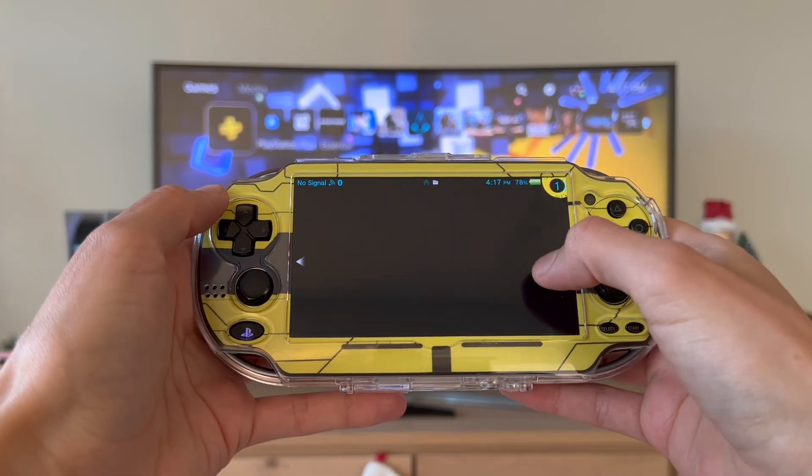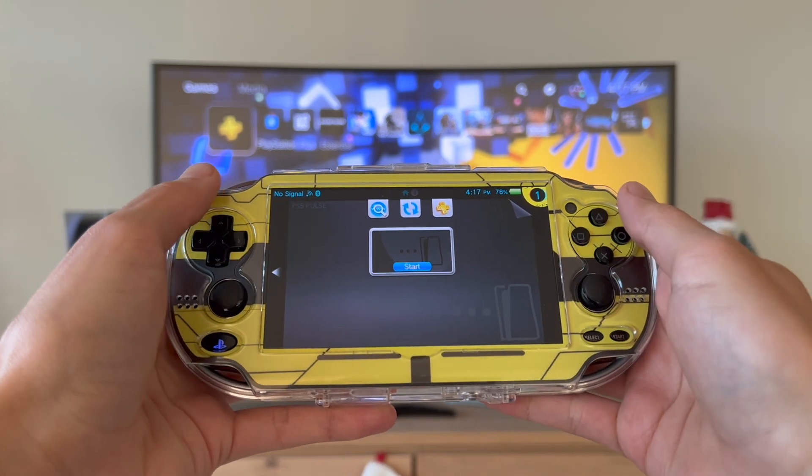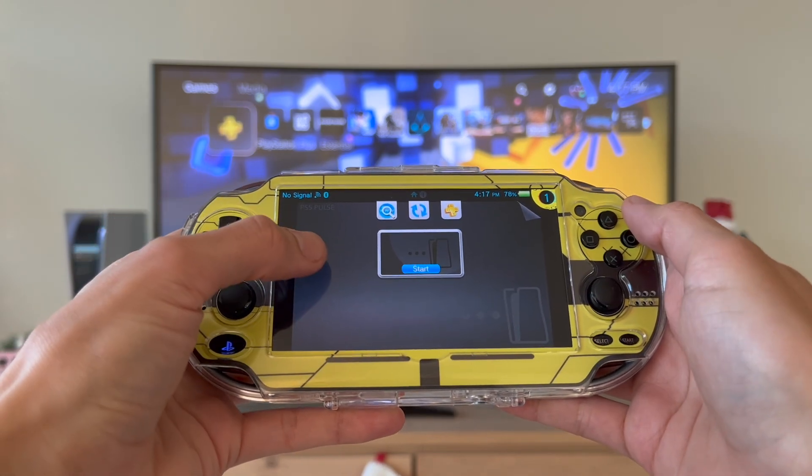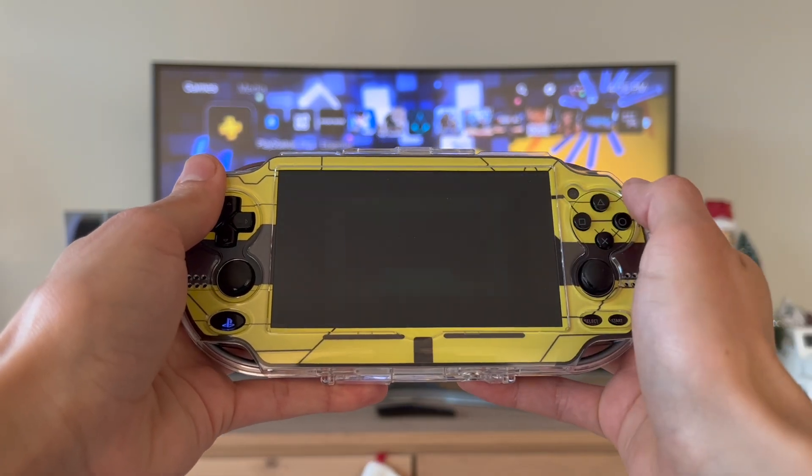Now that it's installed, close that and you're going to see this app. This is basically the Chiaki app — all of it was updated with new library assets so it looks a lot nicer. I thought PS5 Pulse had a nice ring to it. Now we're going to open the app.